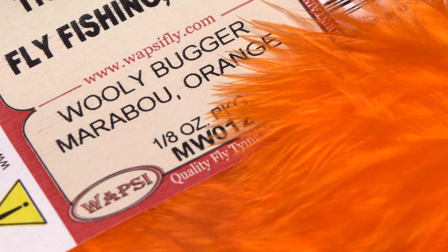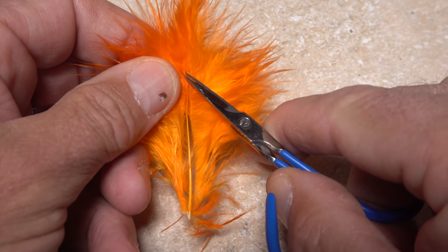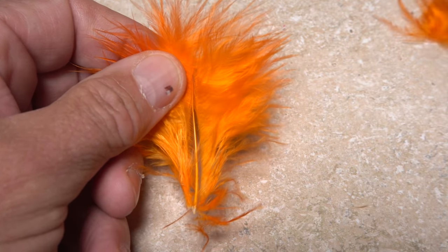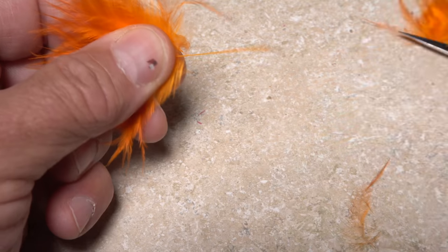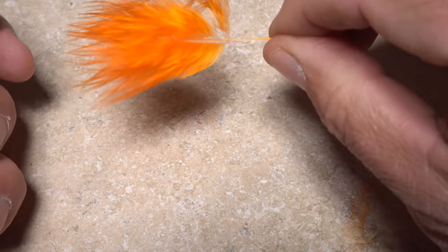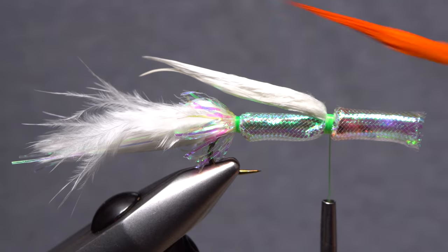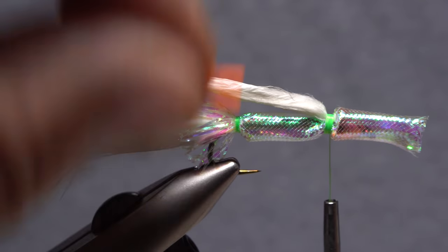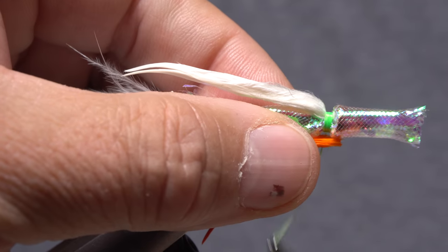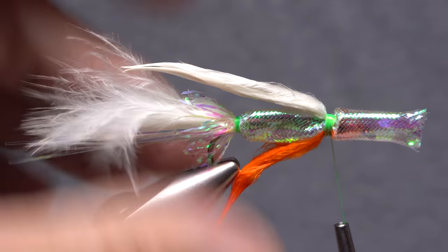Orange marabou is used to produce a contrasting throat on the fly — here, a single feather is all that's needed. Snip the very tip of the feather off, then strip off the lower fibers on the thick part of the stem. Wetting the feather does wonders at keeping it under control. Measure the feather so it's the same length as the wing and snip the excess off close. Place the snipped off end on the underside of the hook shank and take nice tight thread wraps to secure it.